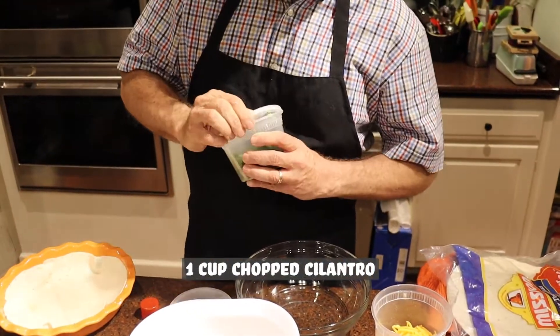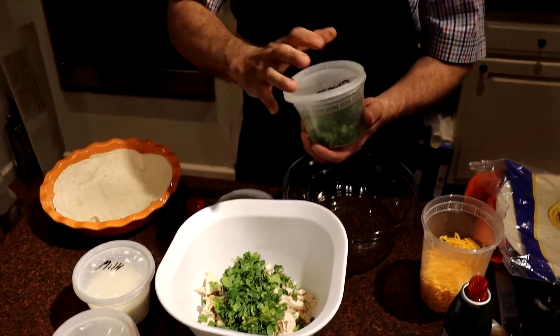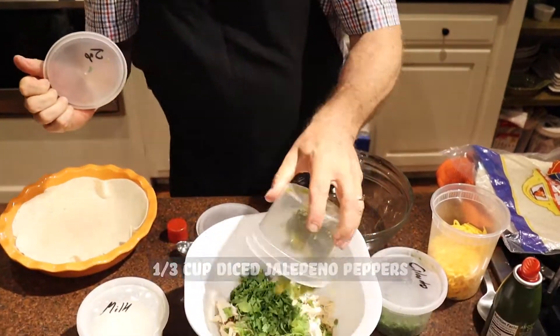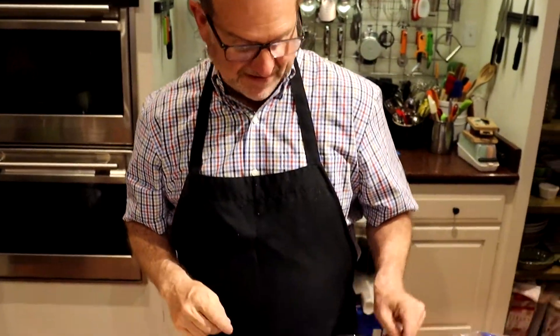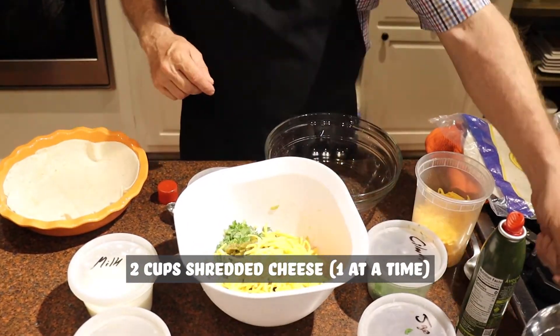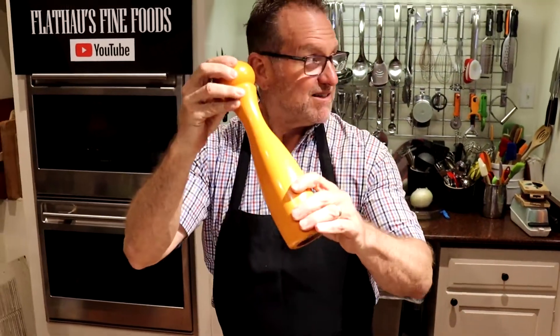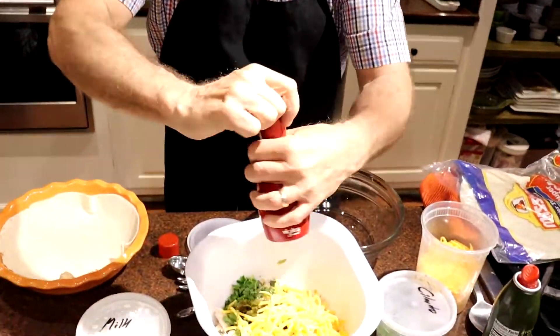So we're going to do the chicken, and then next is one cup of cilantro — chopped and all ready for us. Then we're going to go with a third cup of diced jalapeño peppers. Good and hot. If you dice those, don't rub your eyes after — we all know what happens. So we've got two cups of shredded cheddar, divided into one cup here for now. Then we're going to do salt and pepper — just a little bit to give it some flavor. And then we're going to mix that.